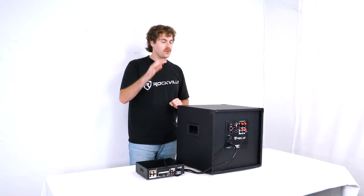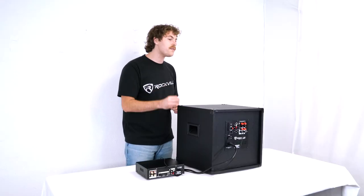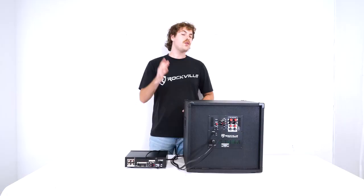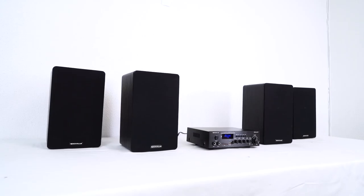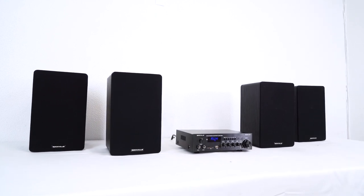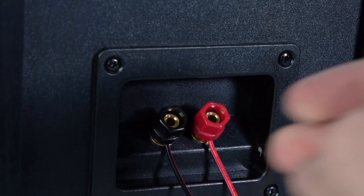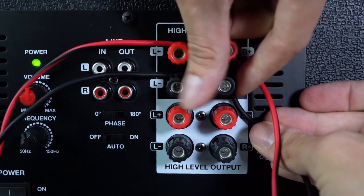We can also connect the subwoofer to our amplifier using the high level input and outputs on the back of the sub through some speaker wire. To do that, you would connect the sub to the line of passive speakers you have running out of your amplifier. So we can take the other end of the speaker wire coming from our speaker and plug it into the high level input terminal.